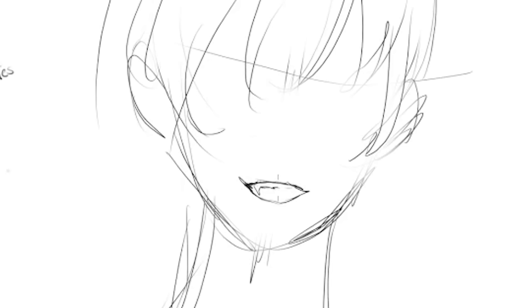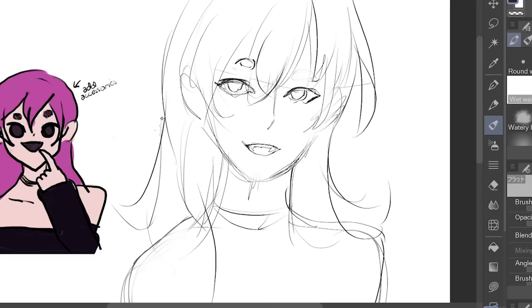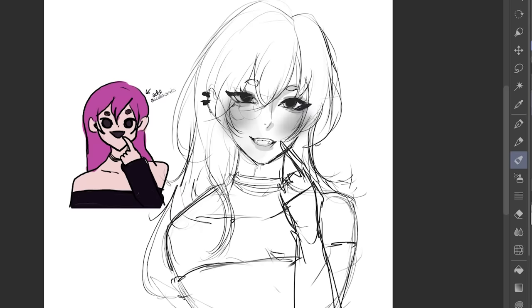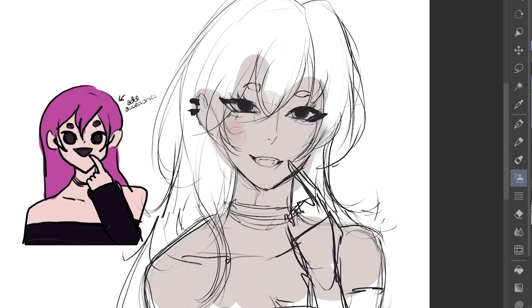First, let me sketch her out. I'm gonna make her have a big smile, then let's make her hair messy, and overall I'll just make her more emo. So this is our sketch. Let's start painting over.